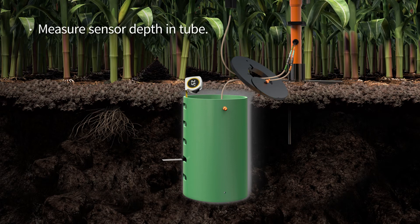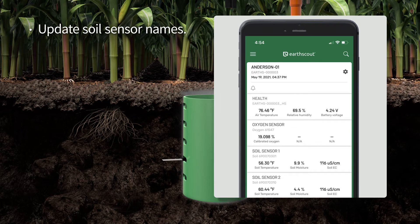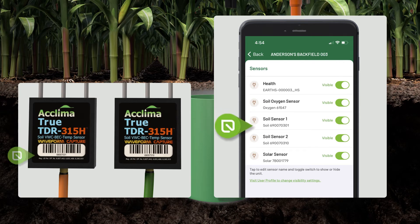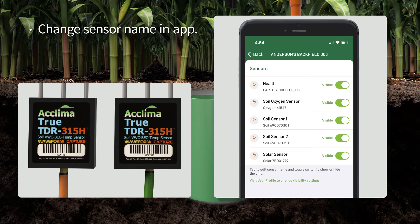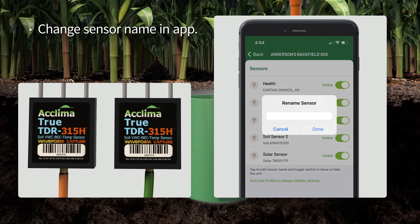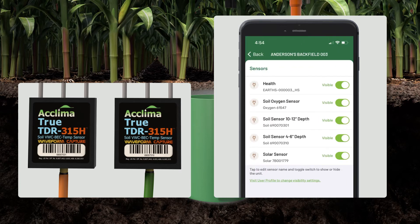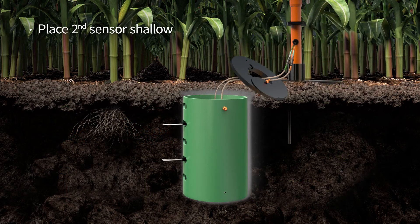Measure the depth you place the sensor in the tube. Next, we will update the soil sensor names on your app. From the dashboard, tap the settings cog in the upper right corner, then tap the sensors button. Find the soil sensor with the same serial number as the sensor with the orange label. On the app, tap the name of the sensor to change it to the depth you placed in the hole — such as "soil sensor, 10 to 12 inch depth." Next, place the second sensor at a shallow depth and update the name in the app. Take a photo of where the sensors are placed in the tube for future reference.